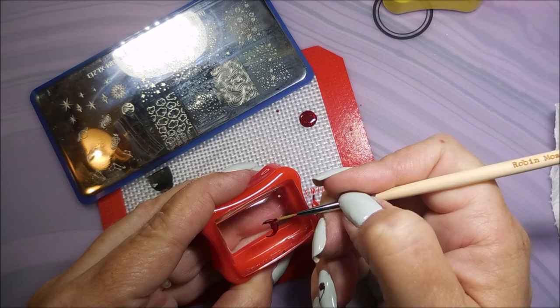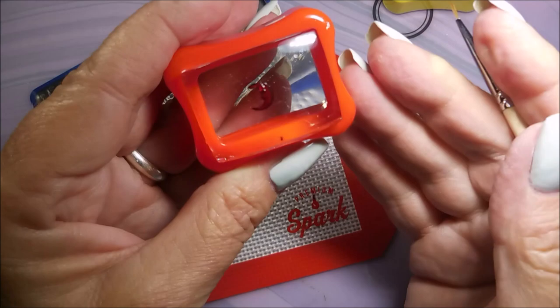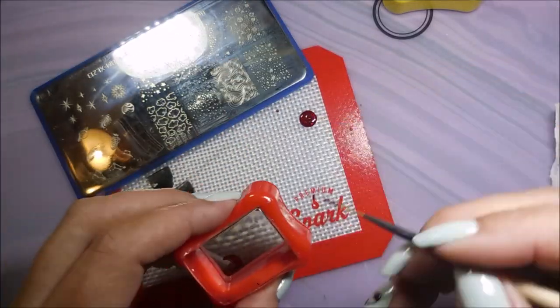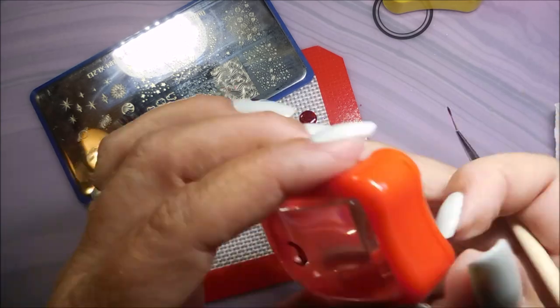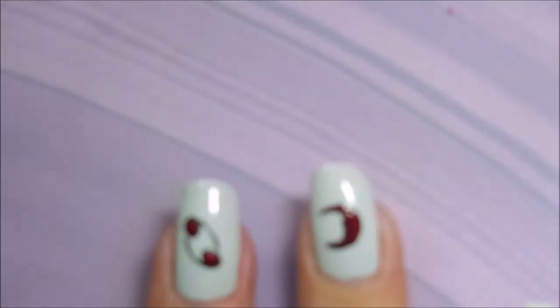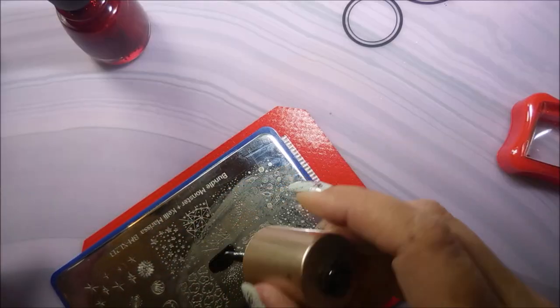I am filling that design in, again, with my Ruby Pumps. I just wanted to see this look together. I figured that really light gray with the black stamping, filled in with that red luscious Ruby Pumps, would just really make me happy and make my heart sing. And I think it did. I have put that sticky base coat on this nail also — I don't want to take any chances. Both hands done with that part.